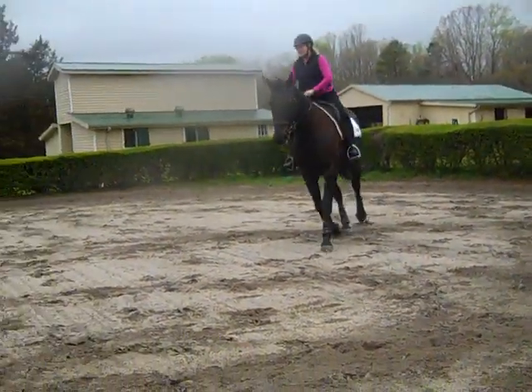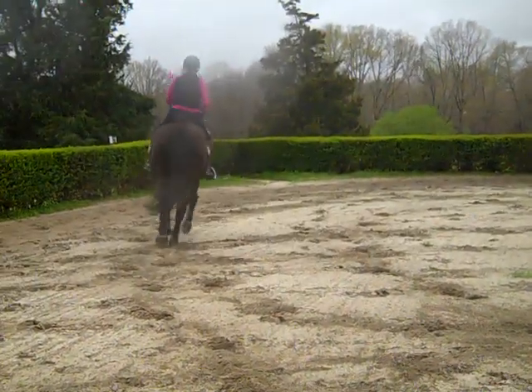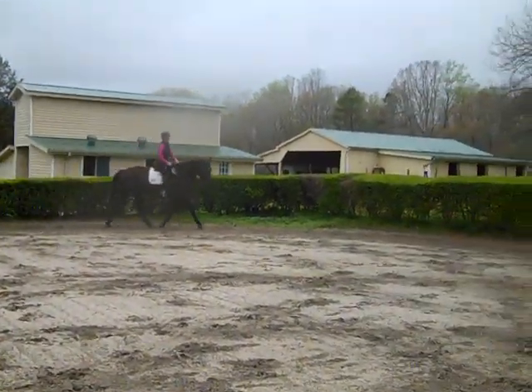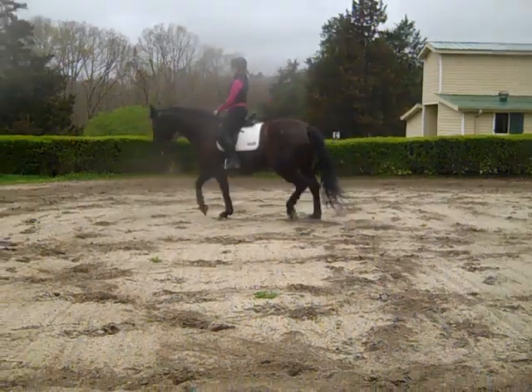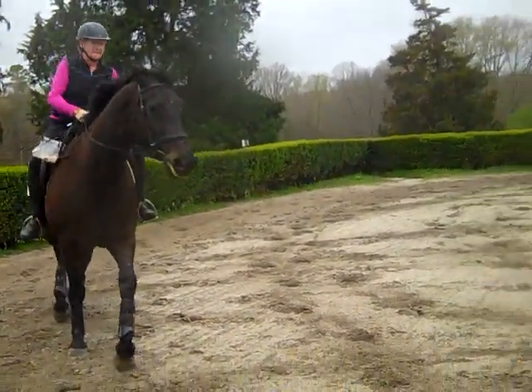Now push her out in a leg yield feeling — think leg yield, push her out. Come to this side — you're going to do it the other way. Change of rein. You're going to think shoulder-fore coming in, so you're going to be using more of your outside rein and leg. We're going to the left — it's her weaker side.